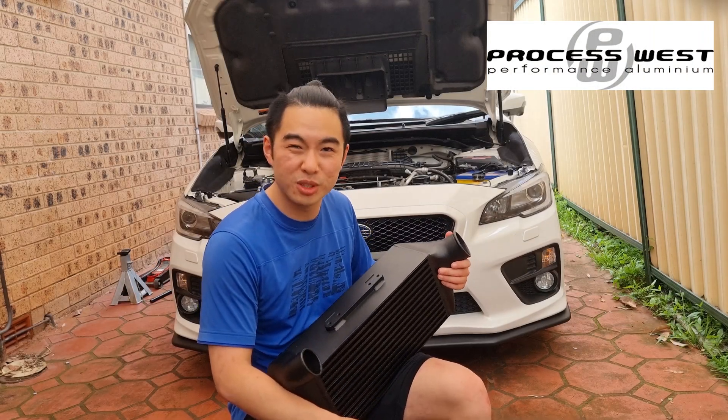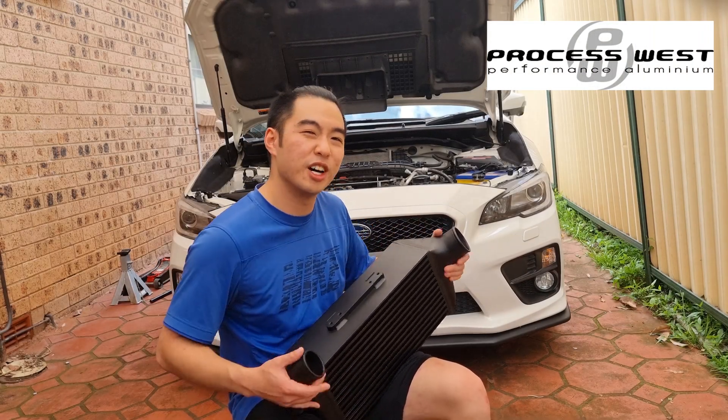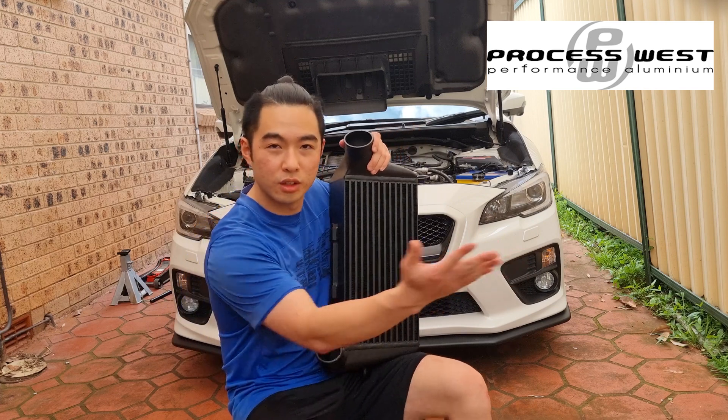Welcome to another episode of Science with Mr. Dual. In this episode, I make my car cool.